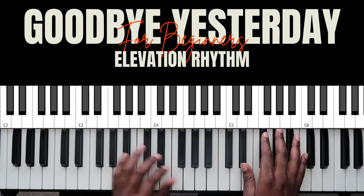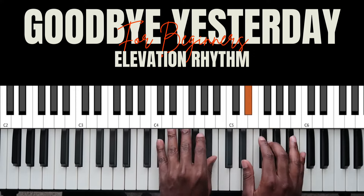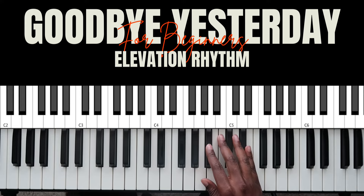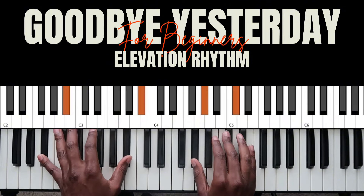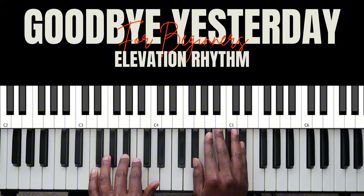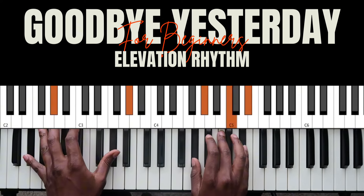Then they say the 'O' section. Eventually they get to the part where they say 'dancing on the grave that I once lived.' When it's time for the piano to come in, you'll play the phrase 'dancing on the grave that I once lived.' One chord to a 2 — I can do this as a 2 like this, or like this, depending on the voicing you prefer.